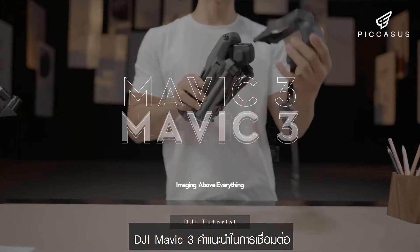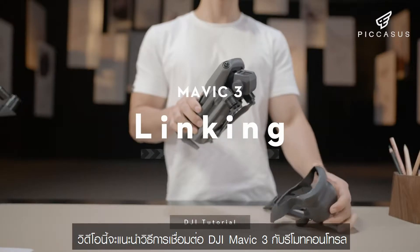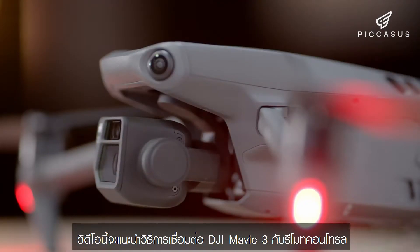DJI Mavic 3 Linking Instructions. In this video, we will show you how to link the DJI Mavic 3 to the remote controller.